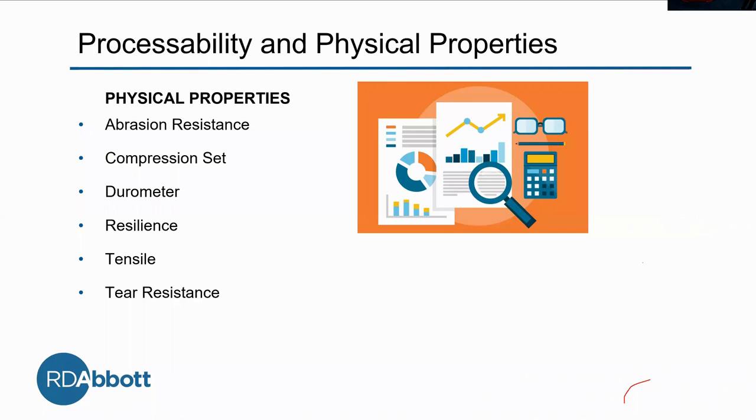The second half of our solution is improving physical properties. This is the objective part of the process — things we can see data for. This has to do with abrasion resistance, compression set, durometer, resilience, tensile, and tear, which I'll get into just a little bit later.